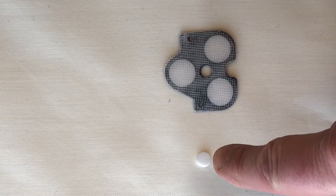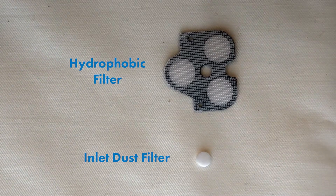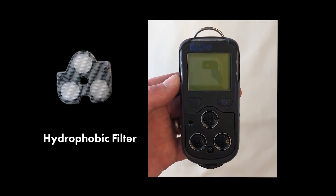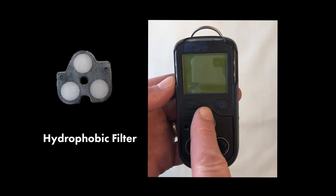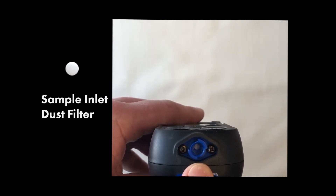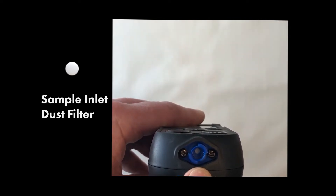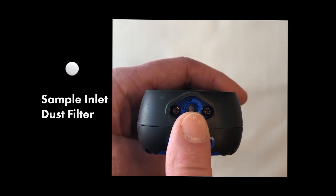The PS200 has two filters protecting it from contamination: a hydrophobic filter and an inlet dust filter. The hydrophobic filter is located behind the top filter cover on the front face of the instrument and is designed to protect the instrument from the ingress of dust and liquids. The sample inlet dust filter is located in the sample inlet connector at the bottom of the instrument and is designed to protect it from particles being drawn up the sample line and into the inlet tracts.